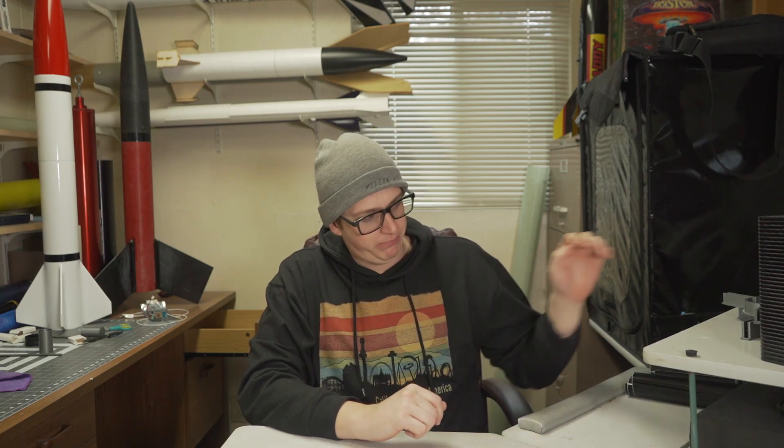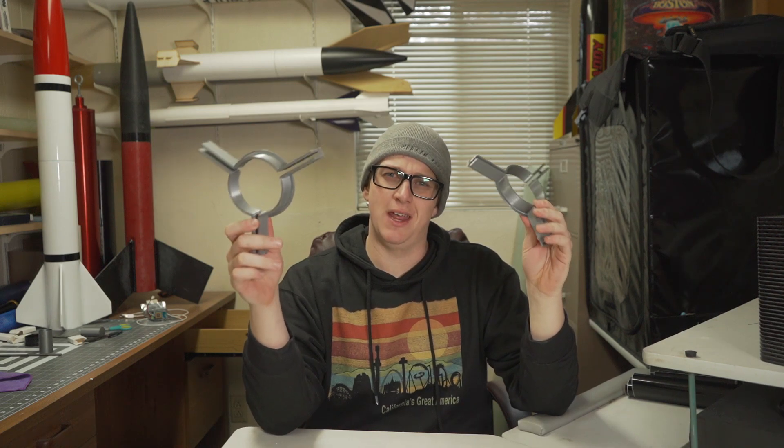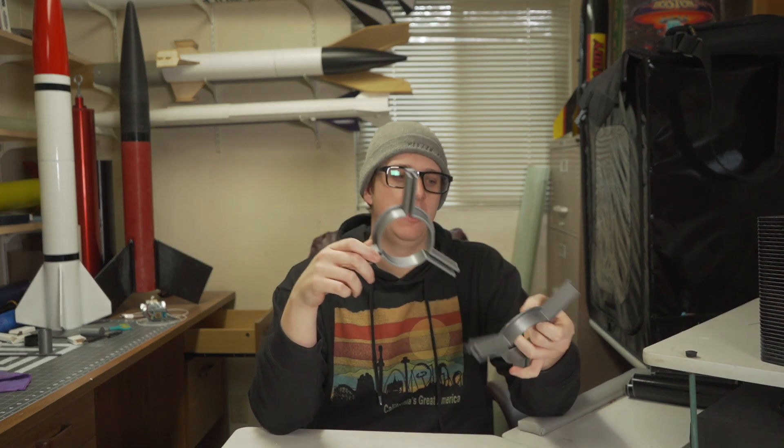We're going to glass the fins as well. The fin tabs are oddly long — sized for like a five and a half inch rocket with a 29 millimeter mount. I 3D printed some guides so I can build the fin assembly outside of the rocket; they fit over the motor tube. We were going to do that today until I realized the tabs were about an inch and a half too long. So now I'm going to measure and trim them with a jigsaw, probably sand them smooth and maybe bevel them on the belt sander.